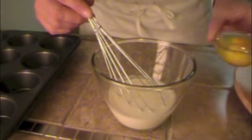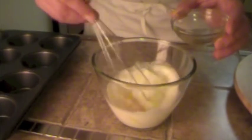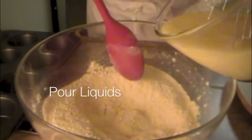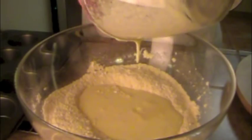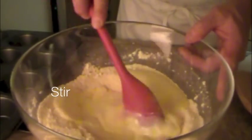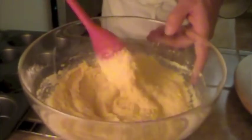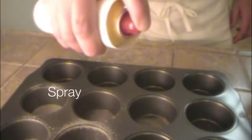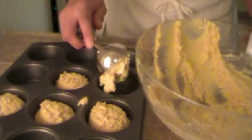To the buttermilk, you want to add the two eggs — whisk them in lightly — then add the butter. Pour the buttermilk mixture into the flour mixture and give it a good stir. Don't over-stir.